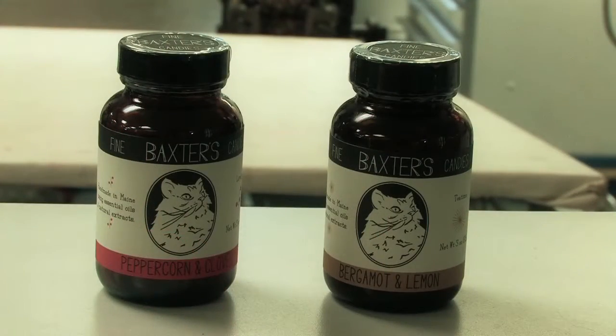Really? Hard candies? What kind of hard candies? My favorite that I made today is a bergamot lemon — it's a little candy drop. How do you make those? I'm kind of curious. It's a hard candy thing.